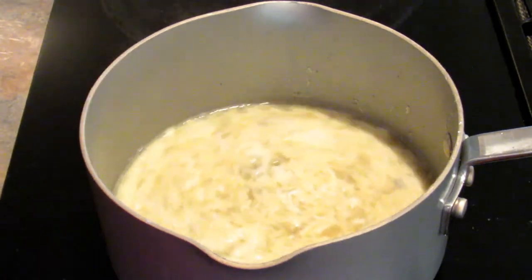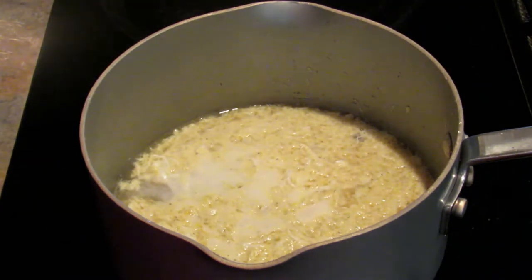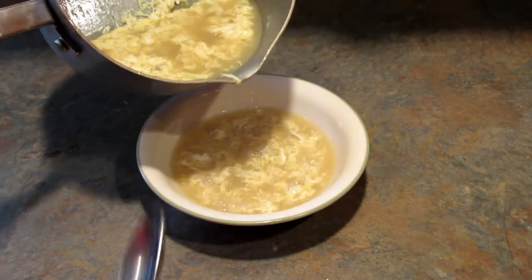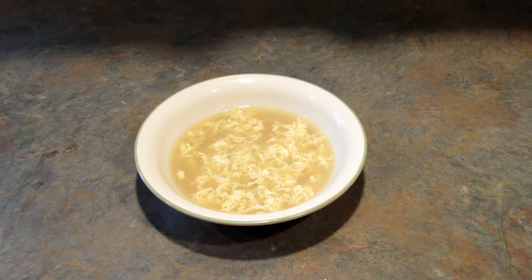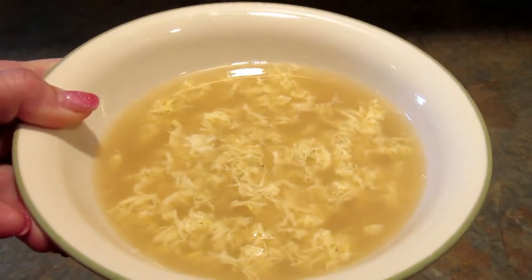I'm going to give that just a second to cook, then go ahead and turn it off because it's hot enough, and then it's ready to serve. Here it is! Now if you had some green onions you could put those on top and it would be so good — I just don't have any right now. But look at that, it makes a delicious quick and easy lunch.